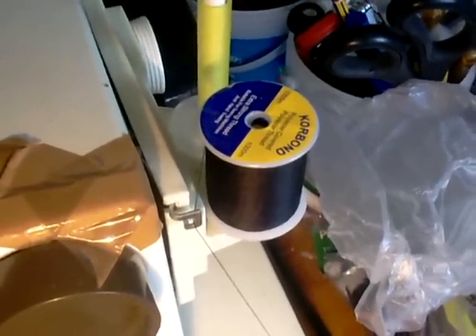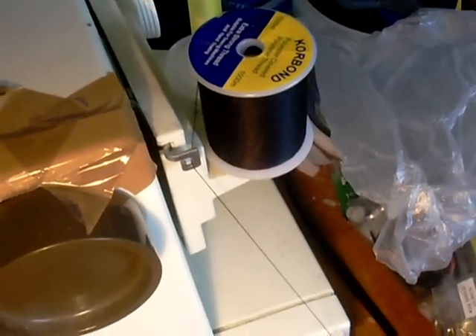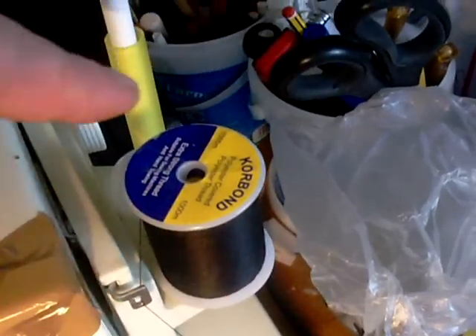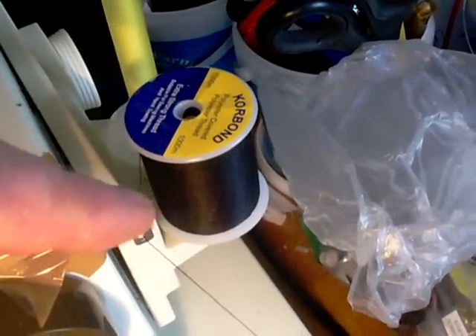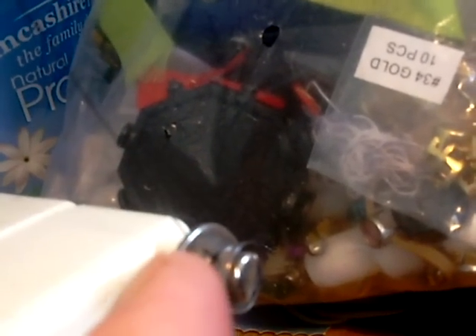Whatever type of bobbin winder you've got on your machine, make sure your thread is turned the right way so that you don't get it tangled. I have it coming off my thread anticlockwise when I'm winding on a bobbin. You've got to pull it through any little thread guides. This particular model has a little hook — you feed the thread under and around the hook, then around this little circle structure held by a screw, and then onto the bobbin. This particular machine winds the bobbin anticlockwise.